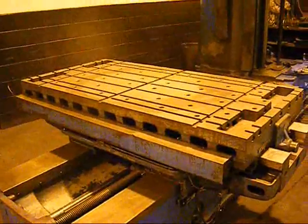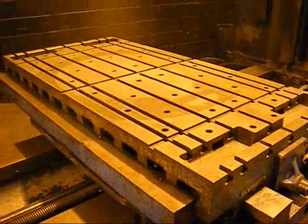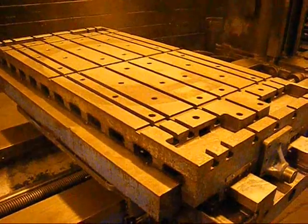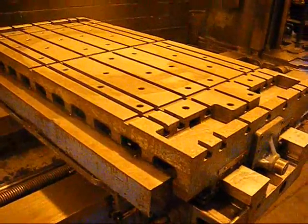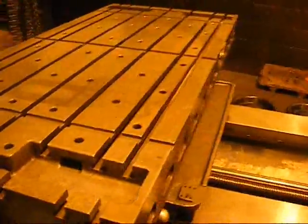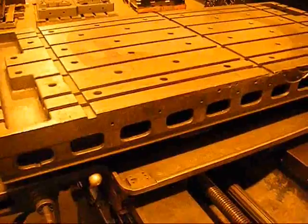The table on this machine is 36 inches wide by 74 inches long, T-slotted. The table travels 60 inches in X. It has a set of Sony digital readouts.